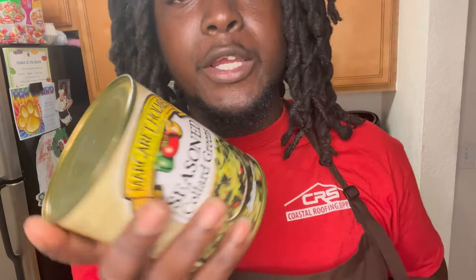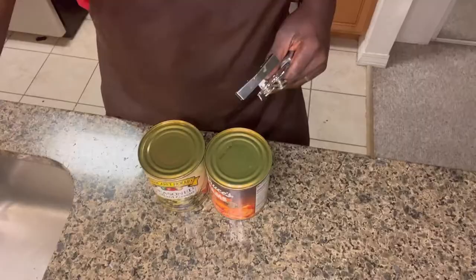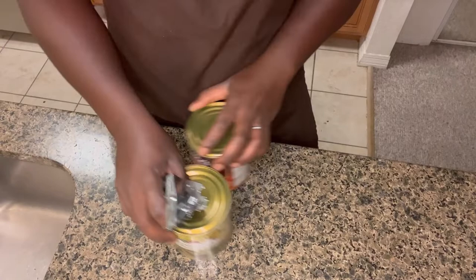Next we're gonna work on our canned goods. We got some yams and some seasoned collard greens. These are pretty self-explanatory — you just bust the can open and in five to ten minutes they're done. But you want to cook these on low. You don't want to go too high unless you're rushing. You want to let them sit and get real tender — when the fork hits it, it just falls, that's how you want them done.